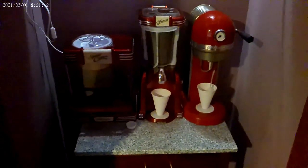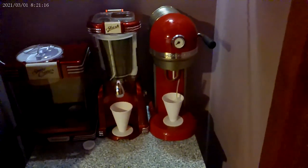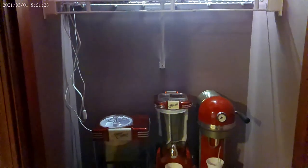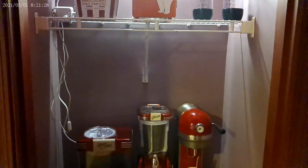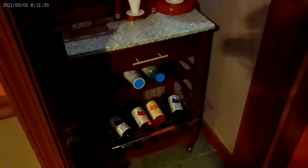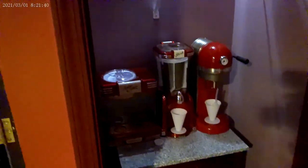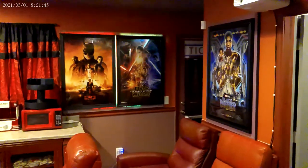I've got the slushy machine, the snow cone machine, and that one on the end is the carbonator — it takes a cylinder and I can carbonate the snow cones or the slushy. Got different flavors: orange, cherry, lemon lime, and grape. I think there are other flavors I can get — those were just some of the bases.